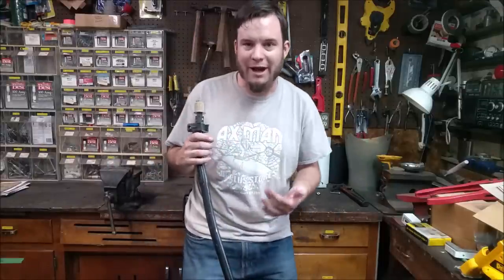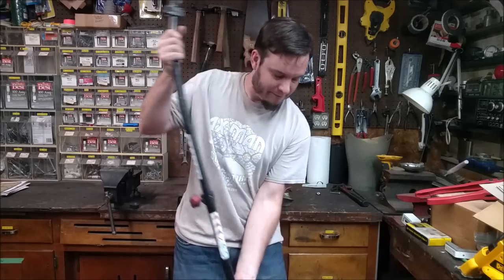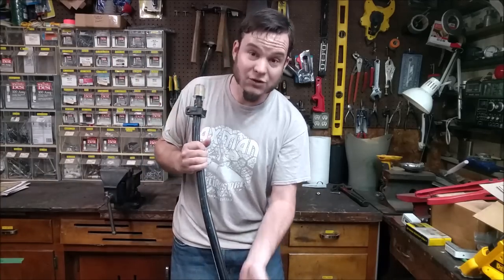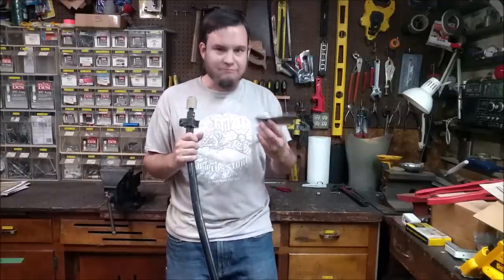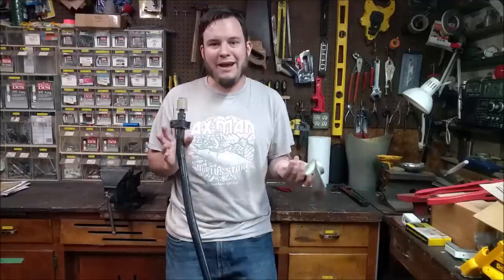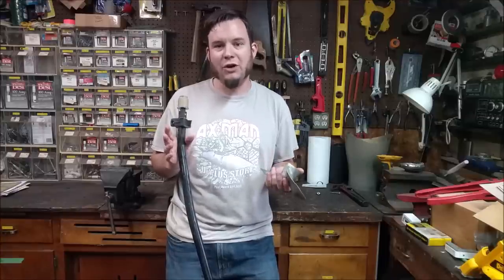For a project like this where we got a free canoe, I think this weed whacker was also free — I got it on the side of the road. It does run. Random parts that I've just got hoarded around. I think I paid $5 for this propeller. So for a project that I have about $5 into, I'm not going to go to a lot of trouble to make it really precision. I just kind of want to make it go.